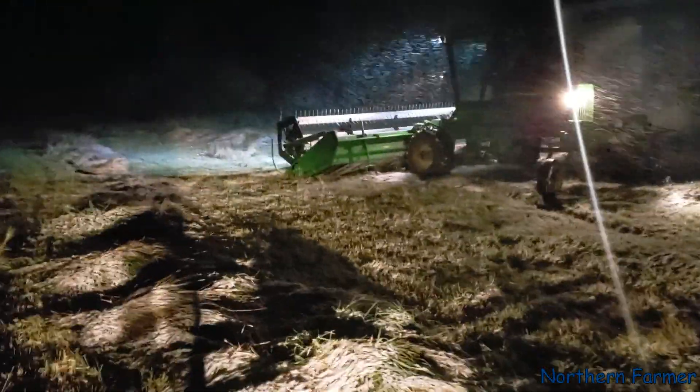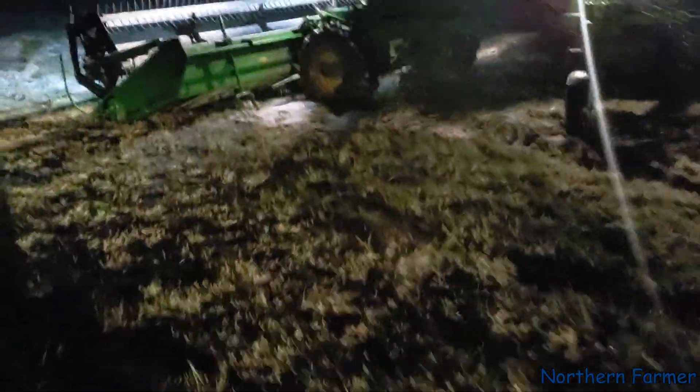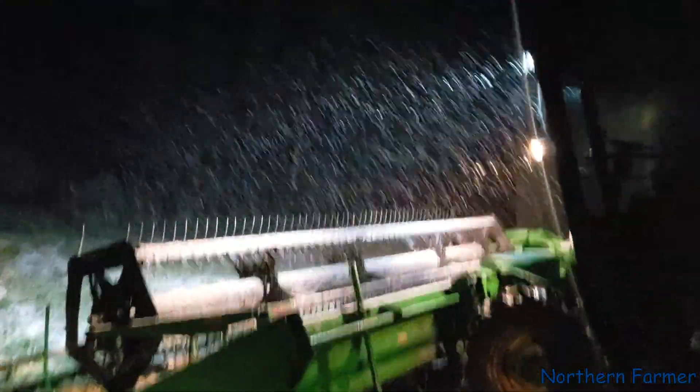Well, that's it. I couldn't cut anymore — there's too much snow. It just wouldn't flow through the draper header anymore. So I shut her down.